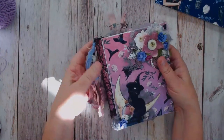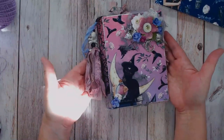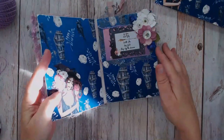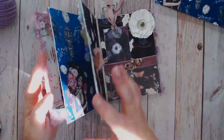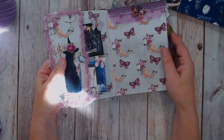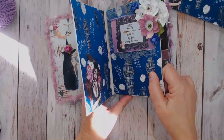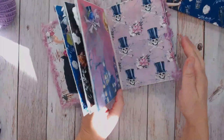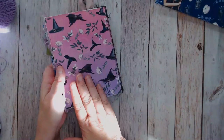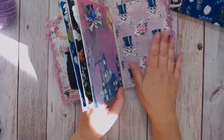Once my album was put together, I added those six extra pieces of cardstock to the right sides of the pages just to strengthen the pages and make them more sturdy - except for the covers, I added those on the other side. So only glue the four pages on the right with the extra papers.